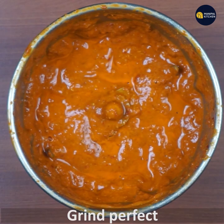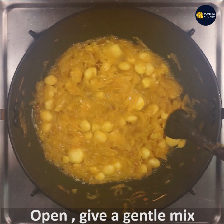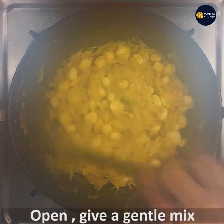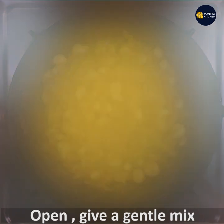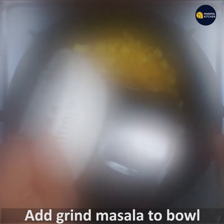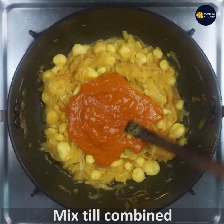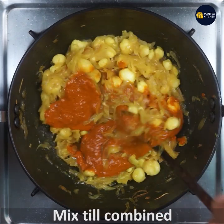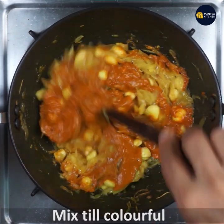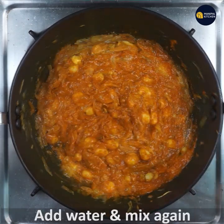If I cook it, I will open it and mix it gently. If it is very aromatic, I will add a little bit of the masala. I will mix the masala in this way.